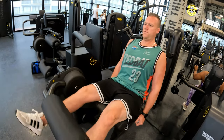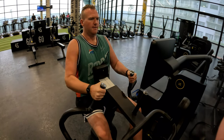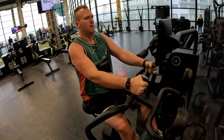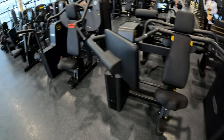These Bio Strength machines - I've just spoken to a member of staff here - they're designed by NASA. There's only three gyms in the whole world that have these machines. Here's a range of all the Bio Strength machines; there's like a whole circuit that you can do.